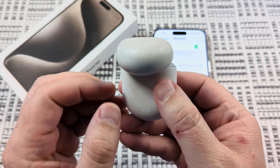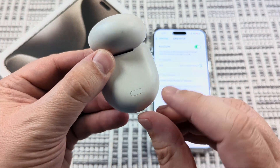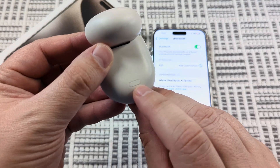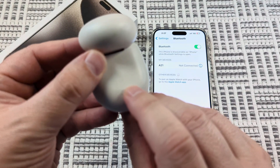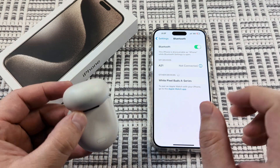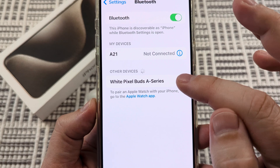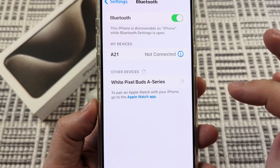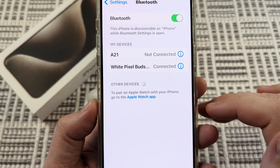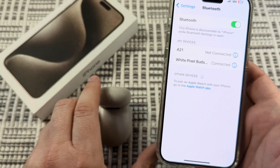The next thing you want to do is turn the case back around while it's open and press this little button here — that will allow pairing to be activated. Press and hold, and on your iPhone you'll notice there's an option for the white Pixel Bud A series. Tap on that and it is now connected to your Pixel Buds.